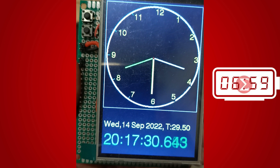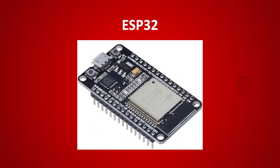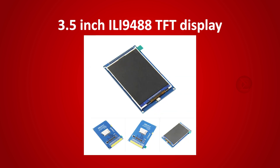You can create a real-time clock with the help of this circuit. The components used in this project are an ESP32 board as a processor of the clock, an RTC module DS3231 which is responsible for providing real-time date, day and temperature information, and a 3.5-inch ILI9488 TFT display on which the clock is displayed with milliseconds information.